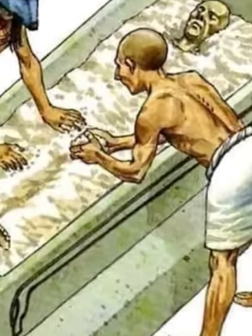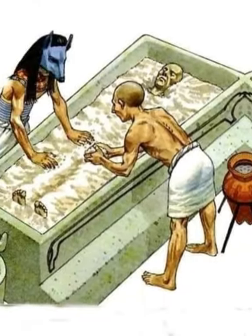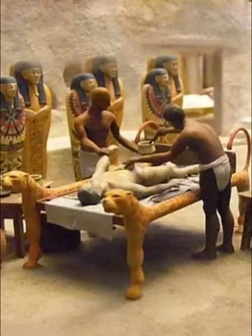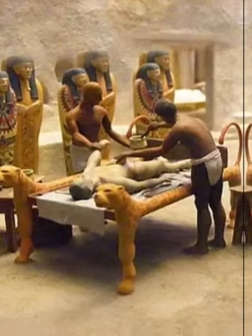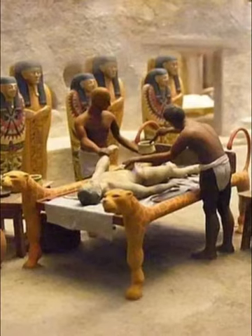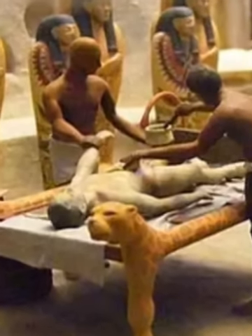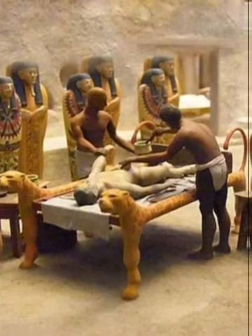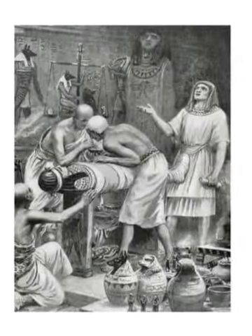Between the various layers of bandage, the priests inserted amulets — some in the shape of beetles, eyes, or columns — which were real jewels intended to protect the deceased from dangers in the other world. A scarab was placed in the place of the heart; on the back it bore a chapter from the Book of the Dead which referred to the judgment of the soul.